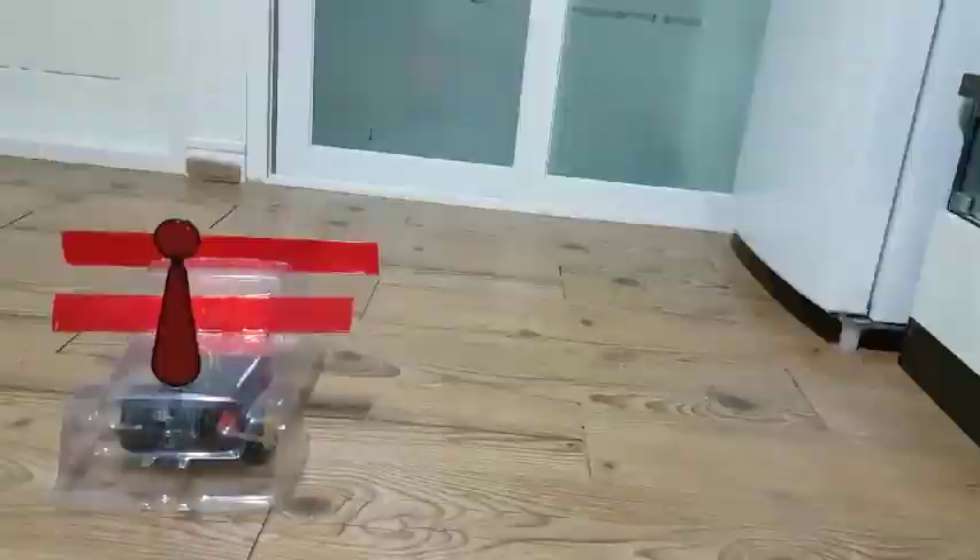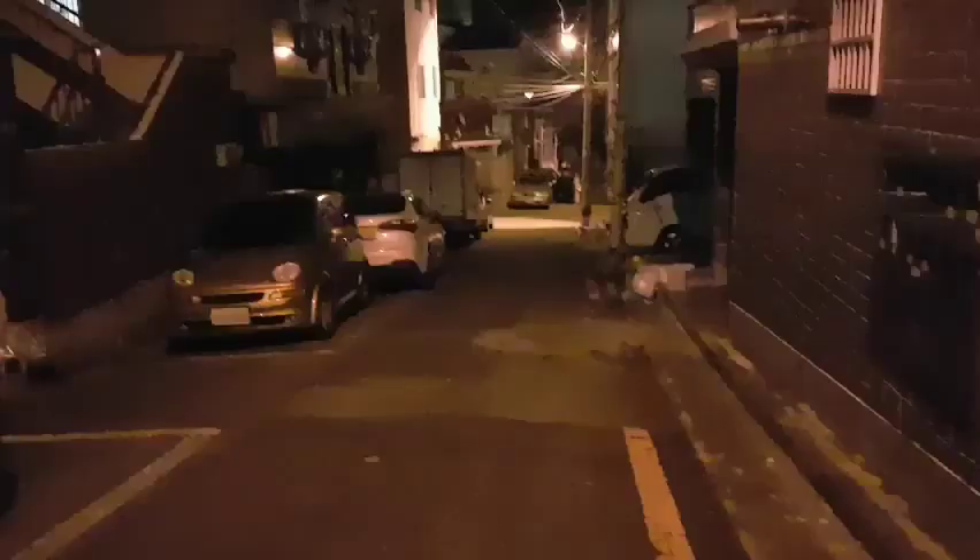We will show you the working video. There was a concern that the robot could stop on a slope, but there was no problem. It works very well at home.